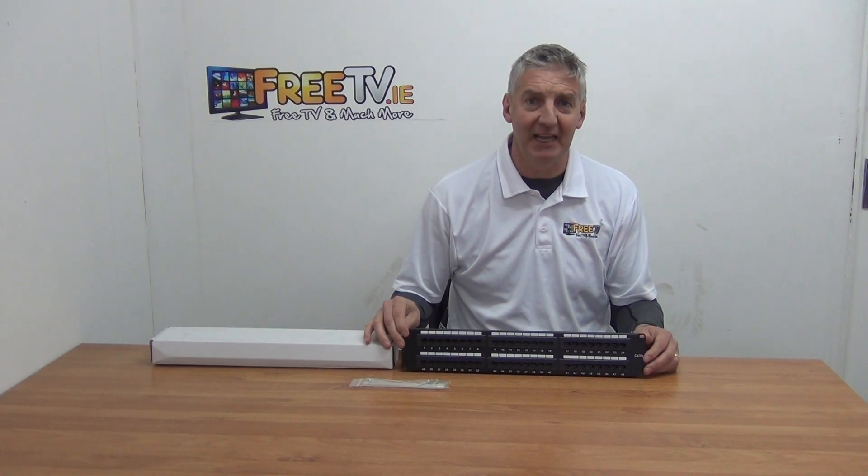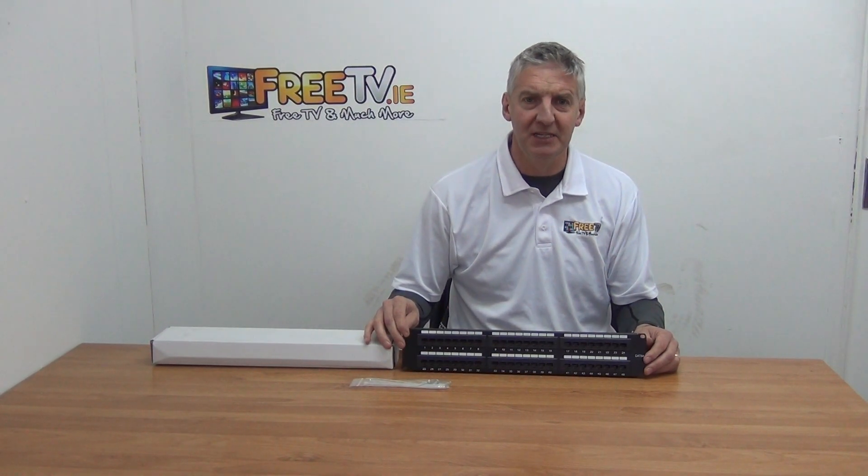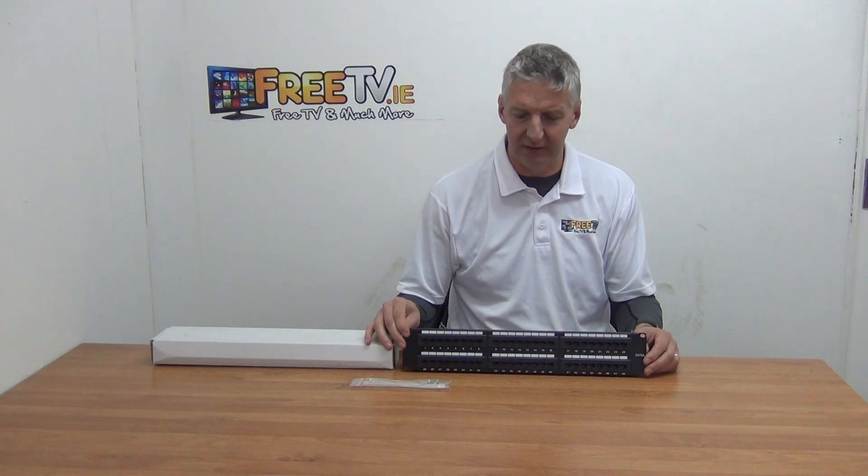I have in front of me a CAT6A 48-port patch panel. It's available with low cost small parcel delivery directly from freetv.ie.